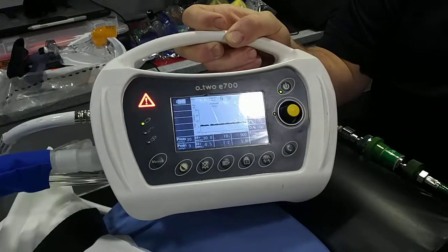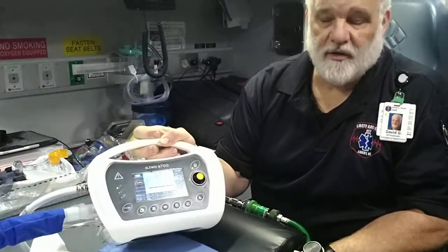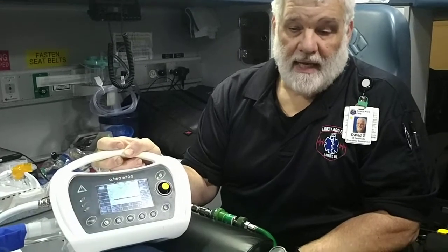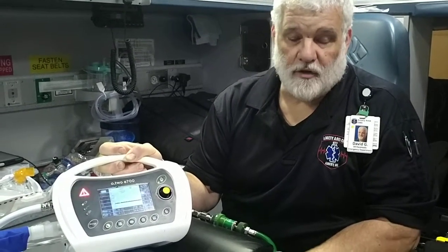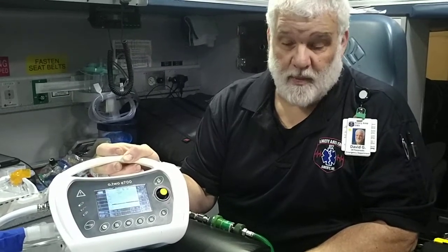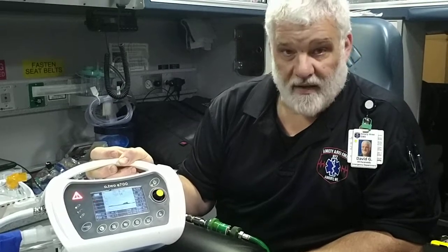If you have any questions with this, go ahead and take a look at some of the other stuff we've put together for training. You can talk with Russ or myself or one of the critical care medics — they'll be happy to spend some time with you so that you're familiar with this. Thank you.